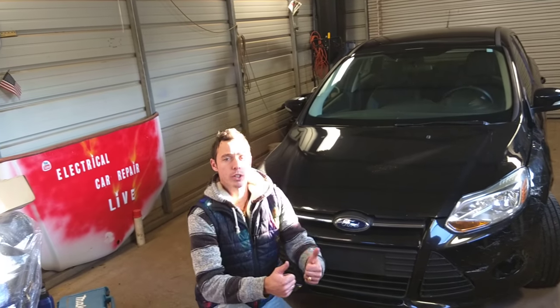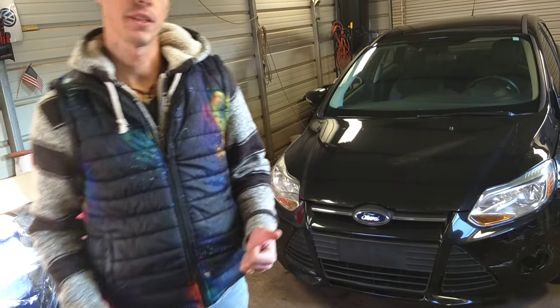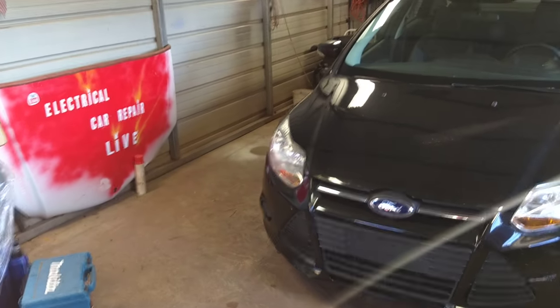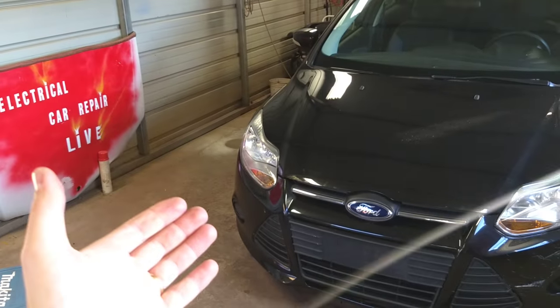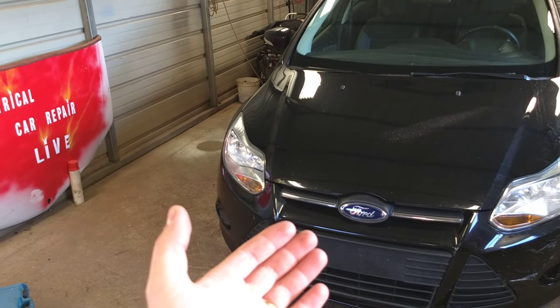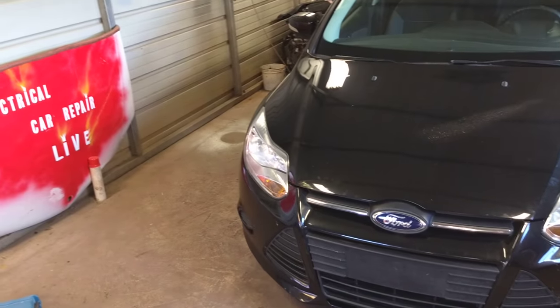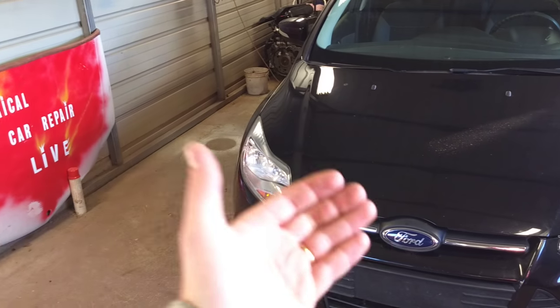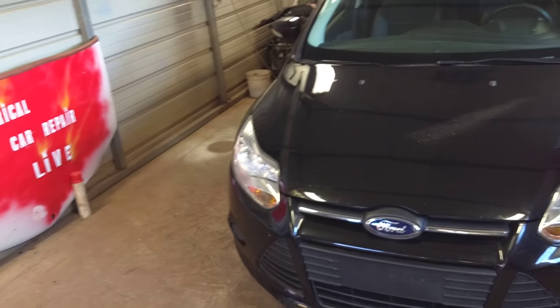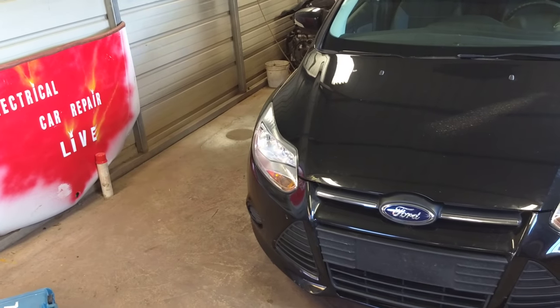Hello, Car Repair Live — thank you guys for watching and subscribing to the channel, it means a lot. Our mission is to save you guys as much money as we can, that's why we created this channel. In today's video we'll be working on a Ford Focus MK3, generation 2012 to 2018. We'll have more than 200 videos on this car, so please hit that subscribe button.